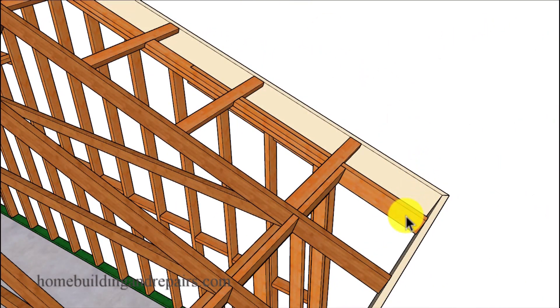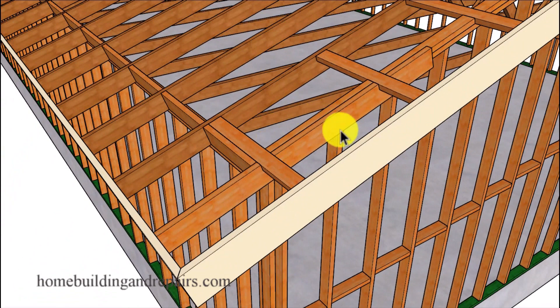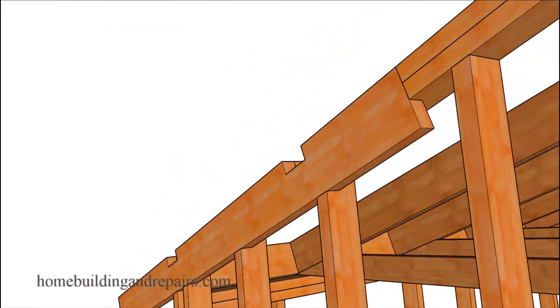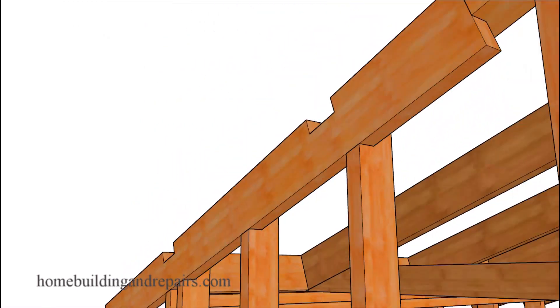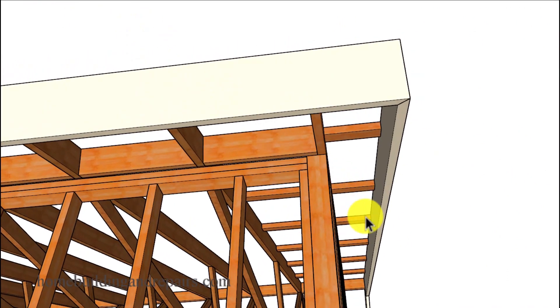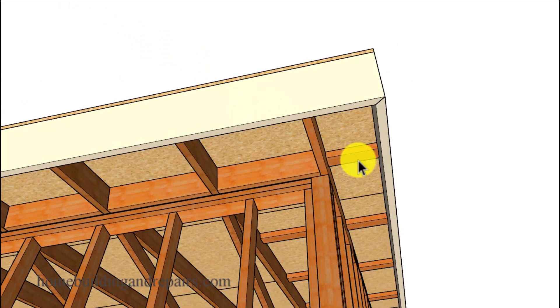Let's take a look at how we notched this rafter into the wall framing so that it would be even with the outside edge of the wall. This usually becomes a problem when you're looking at the bottom of the eave, so something like this seems to look more normal than the other side of the building — especially to those of you who are in the business.